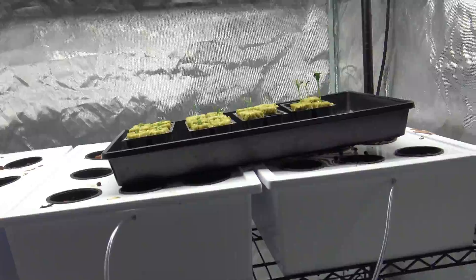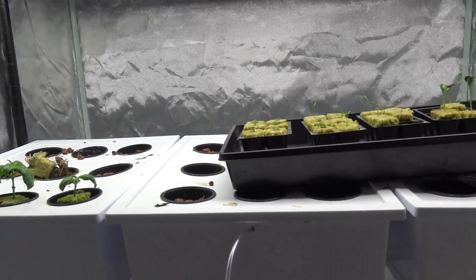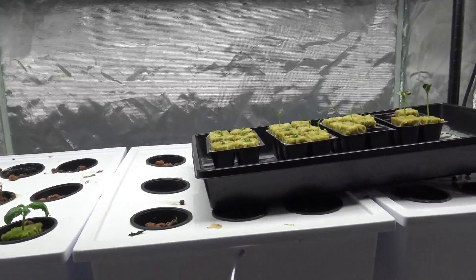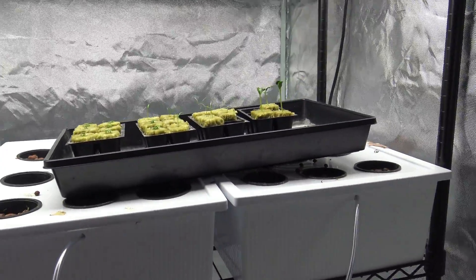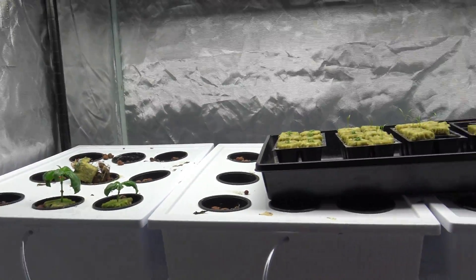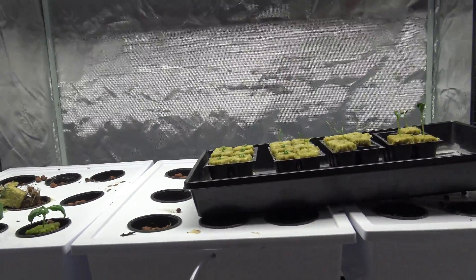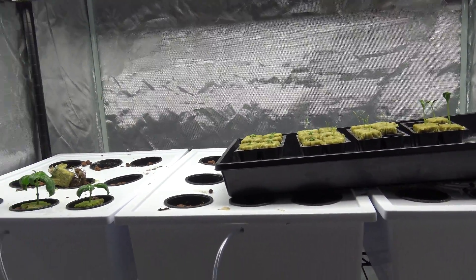I'll give you guys another update in the next week or so. I also have some new seeds coming — some beautiful romaine lettuce I've been looking forward to, and I ordered some lavender. I'm going to try growing indoor lavender to see how it smells, because I use lavender oils all the time in a diffuser in my bedroom and around the house. I want to know if growing it indoors actually produces that scent.